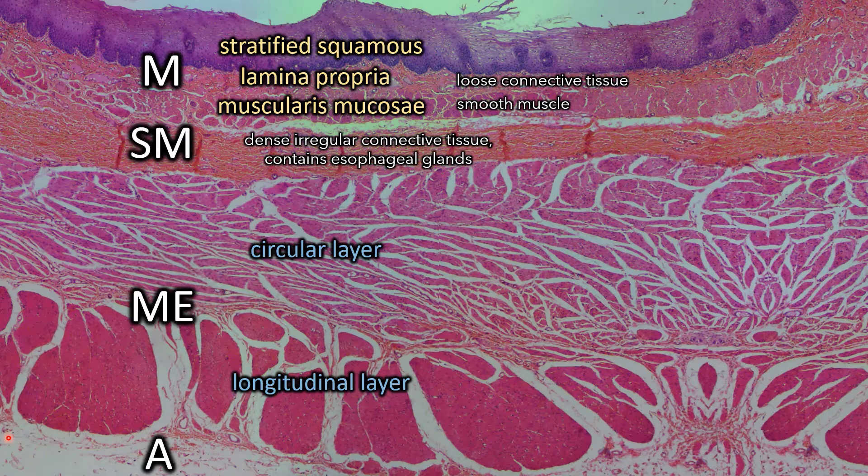One more note about the muscularis externa: depending on where you are in the esophagus is going to determine what muscle fibers you're seeing. If you're looking at the superior portion, you're going to see skeletal muscle. The middle is going to be a mix, and the most inferior portion will be entirely smooth muscle. So that is how I know that I'm looking at an inferior section because this is smooth muscle. And once you see what the skeletal muscle looks like in cross-section, you'll understand how easy it is to tell them apart.